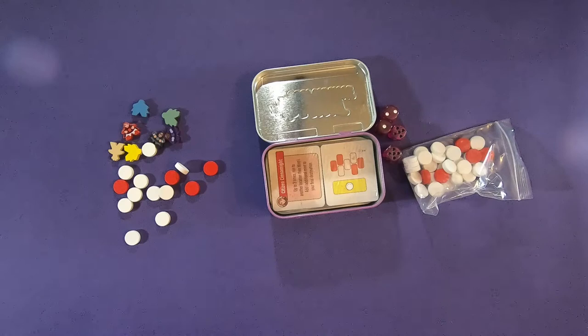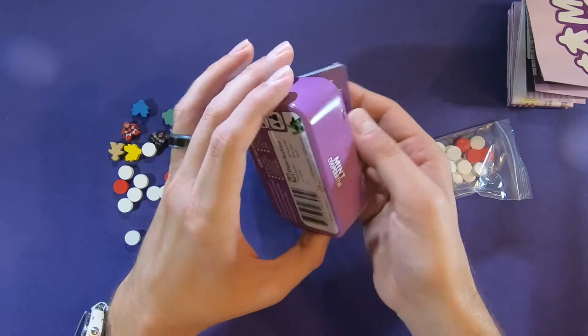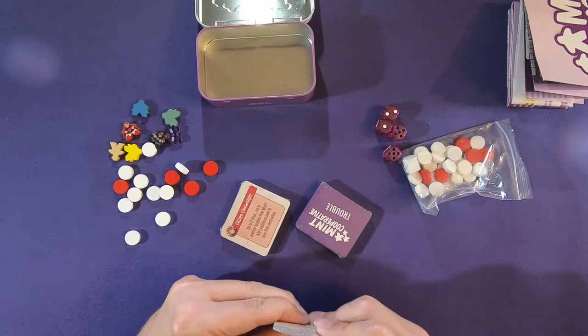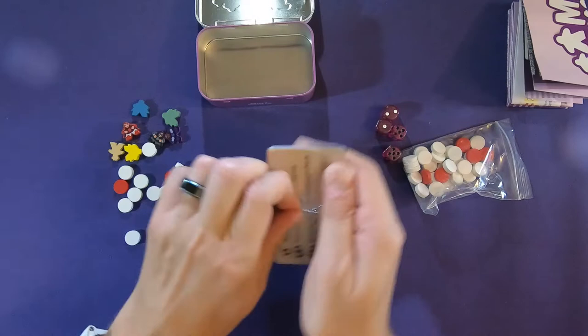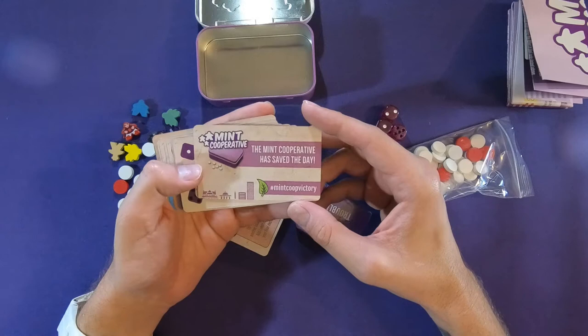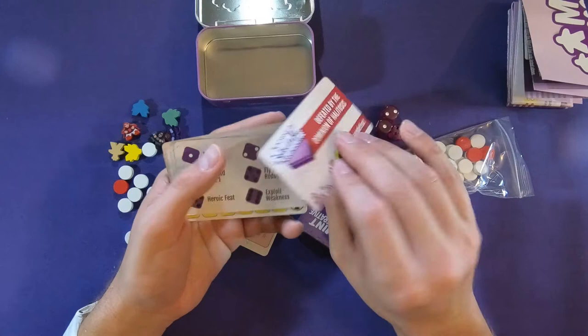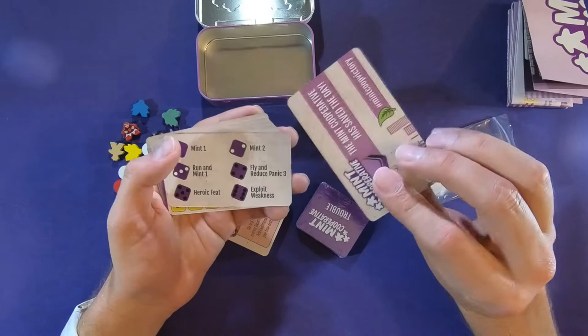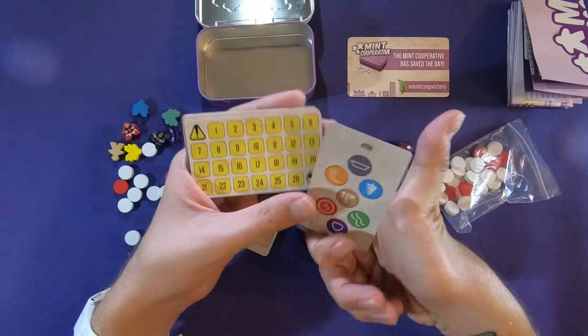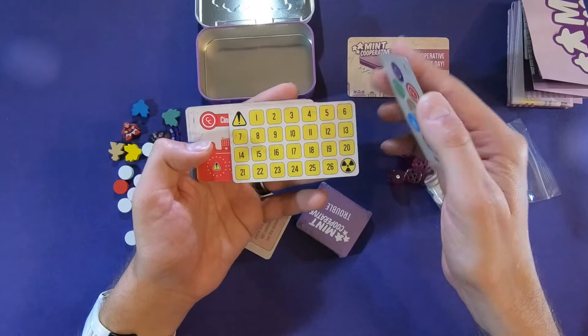That is everything in there. There are some fun cards — a Mint Cooperative victory card with a little hashtag for your victory, and a defeat card. I like games that put those little cards in so you can be silly on social media. These tell you what the die faces mean. This has the map for your setup that I just showed you in the rulebook. And I'm guessing this is a countdown to defeat, because most co-op games have one.